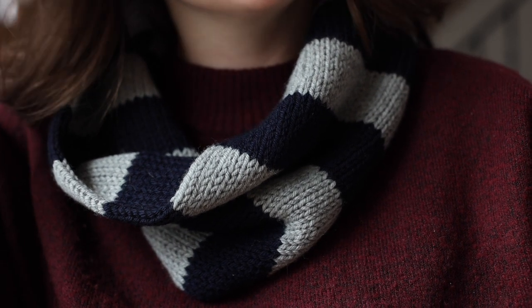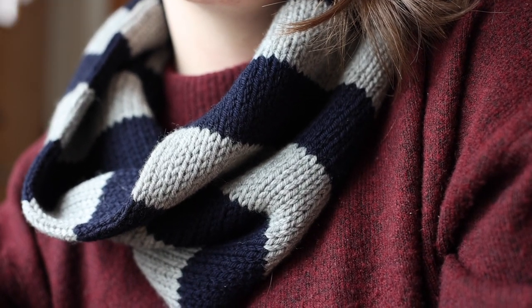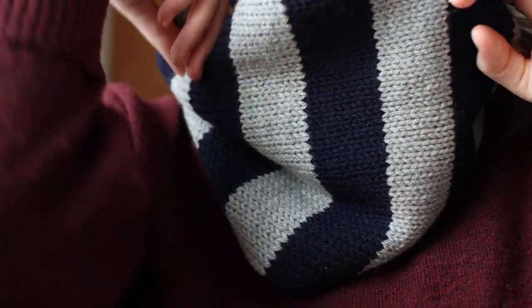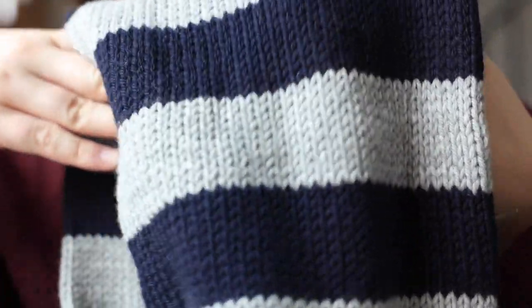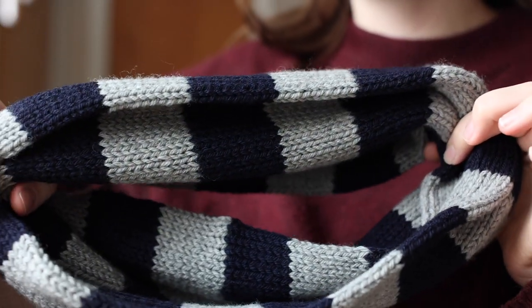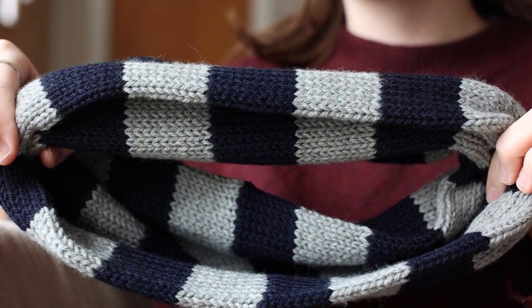Hi, welcome to my newest pattern video. This is my new striped cowl — it's a really simple but super cozy cowl. You knit a tube and then sew the ends together, so it's extra thick and warm. It's really simple to knit — just alternating colors of stockinette, then you seam the two ends together.